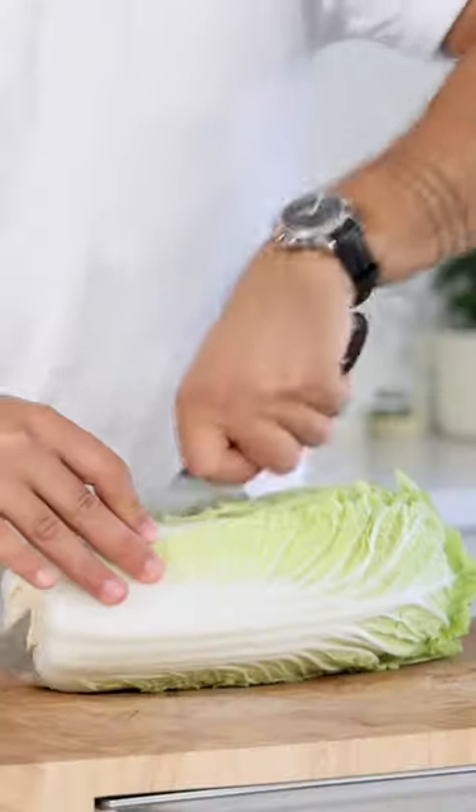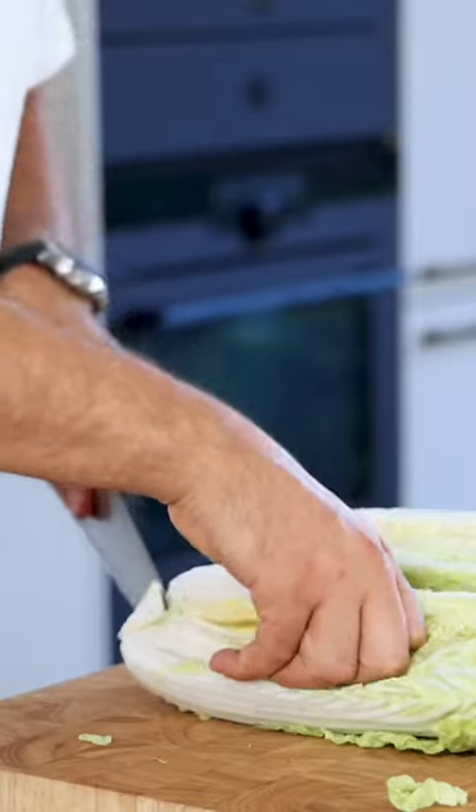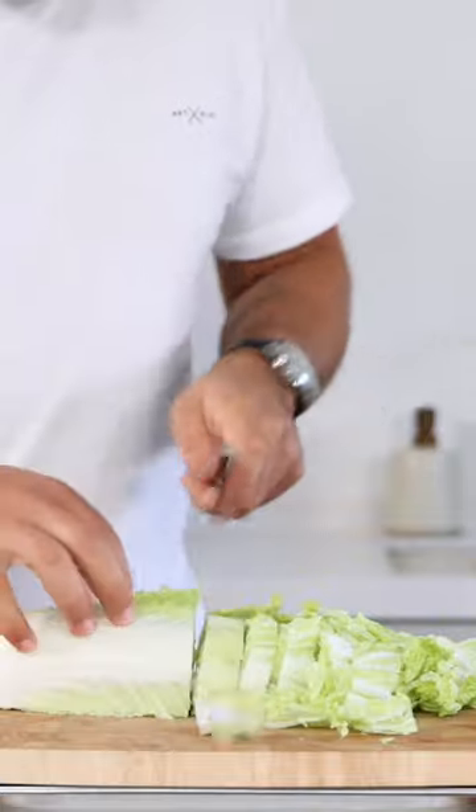How to make some delicious kimchi. Cut a napa cabbage in half, remove the core and cut both halves in big chunks. Transfer it into a colander, wash the cabbage well and let it drain.